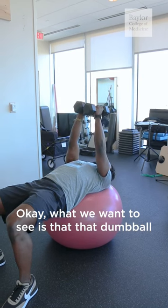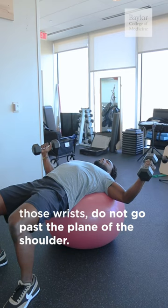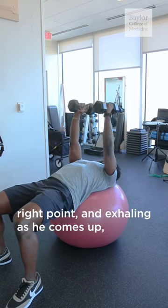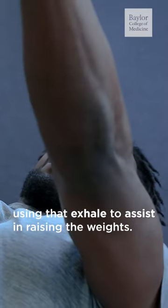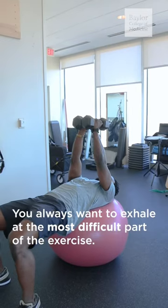What we want to see is that those wrists do not go past the plane of the shoulder. As he's going down he's taking an inhale, stopping at the right point, and exhaling as he comes up, using that exhale to assist in raising the weights. You always want to exhale at the most difficult part of the exercise.